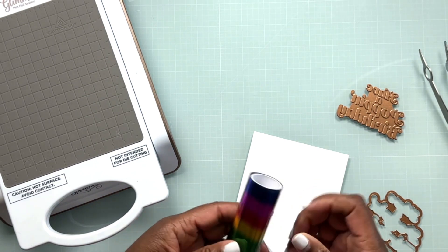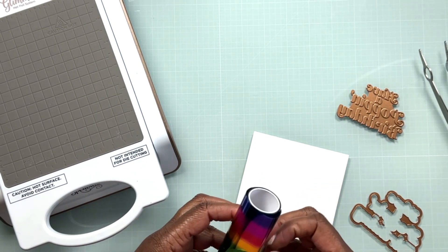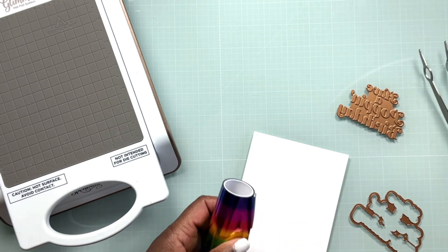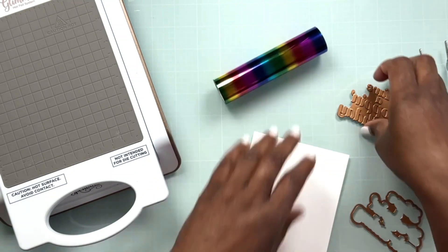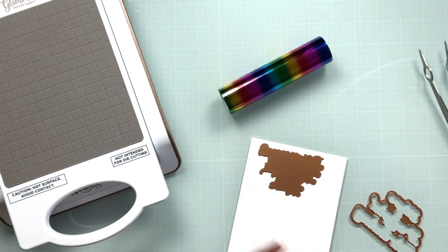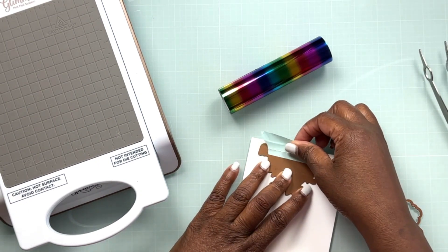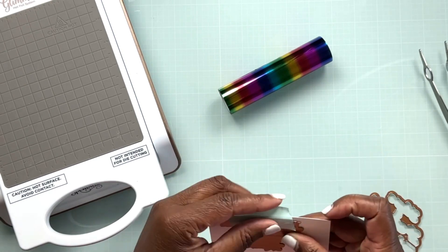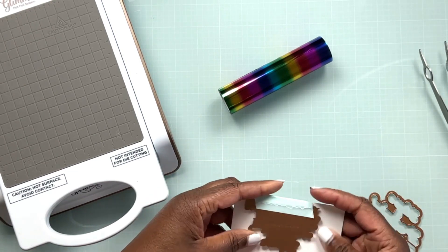The first thing I want to do is go ahead and do my hot foiling. I apologize that my machine is not completely in frame so you can't actually see the lights on the machine, which are important. I do have a couple of videos on my channel that have a little bit more in-depth tutorial on how to hot foil with the Glimmer Machine, so I'll be sure to link those below.